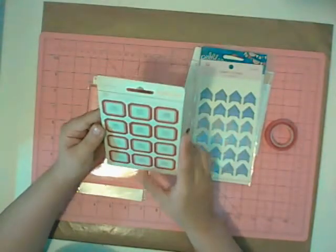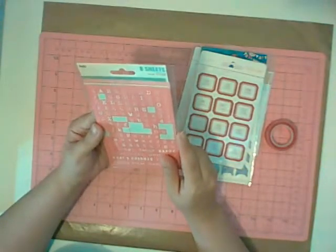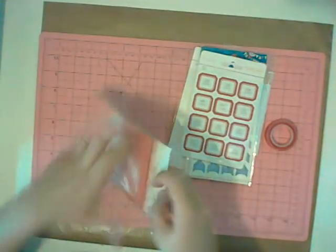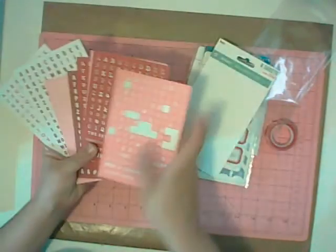We have these month stickers from Studio Calico. And then we have 8 sheets of red and pink — you can see I've already started using them — 8 sheets of My Mind's Eye Necessity letter stickers. And they also have little phrases on the bottom.